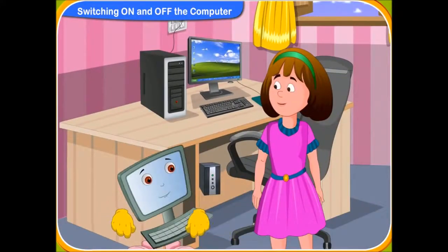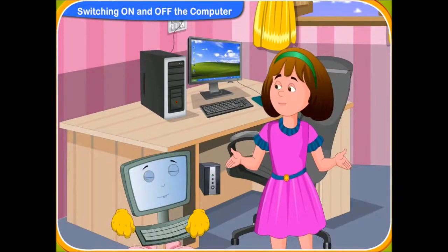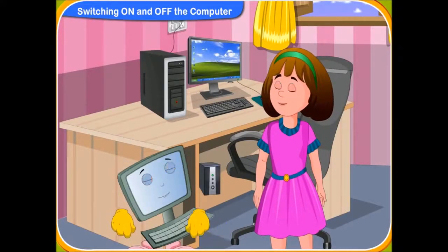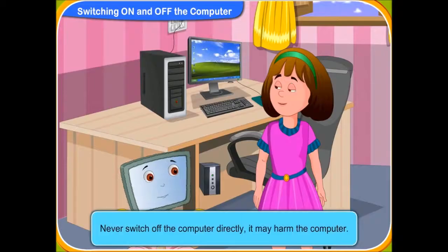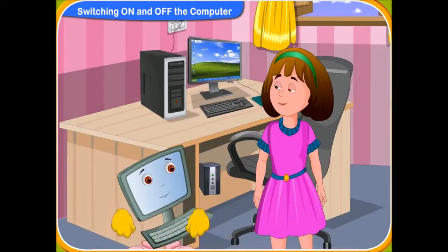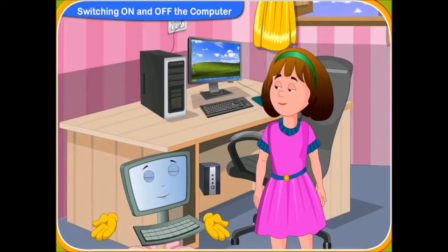Now, can you remember the steps on how to turn on the computer? Yes, Clicko. I can now always turn on the computer. Thank you for your help. It's my pleasure to help you. Oh! What should we do to turn off the computer? Should we just switch off the main socket switch? No, Rini. We should never switch off the computer directly. It may harm the computer.